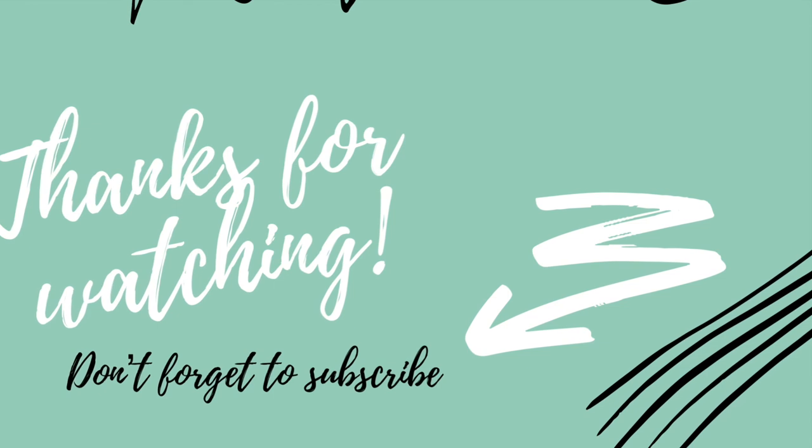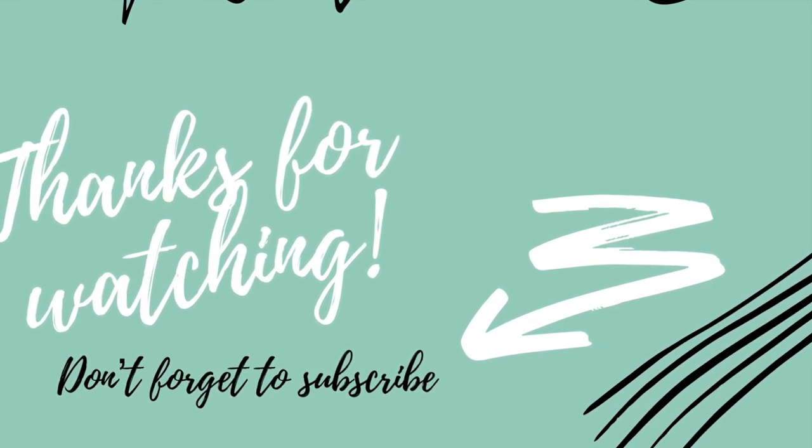I want to thank you guys for watching. And as always, remember to stay crafty. Thanks. Bye!